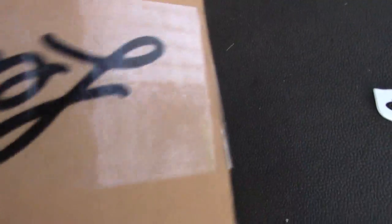All right, next up is JJ Savvy, going to try one of these Ultimate Collection basketball. Show the case, that side and this side. There we go.